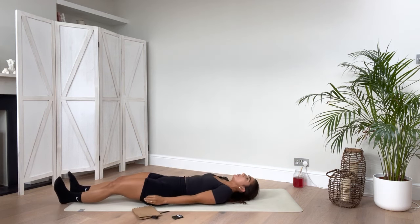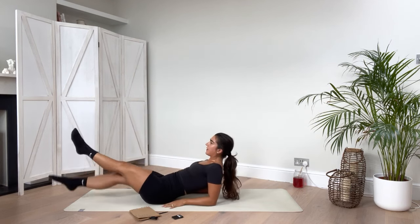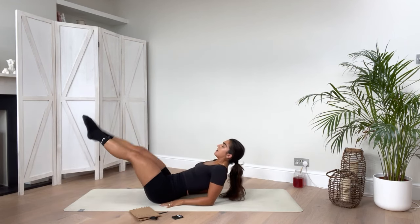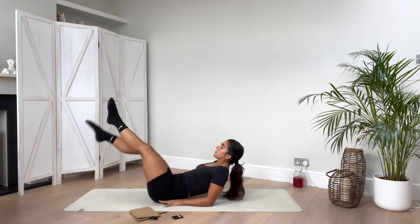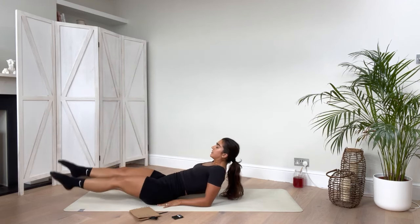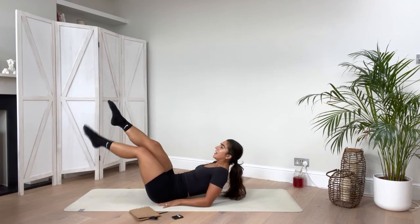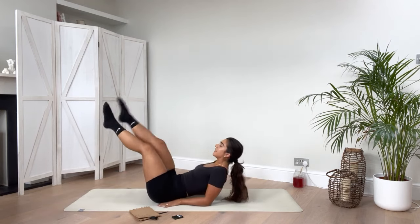Now we're coming into our flutter kicks — flutter up, flutter back down, up, back down. These flutters are small. All the way up and all the way back down again. Breathing through everyone. Finding that sweet spot where you feel that tension — that's when you pull back up. Keep going here for another ten.